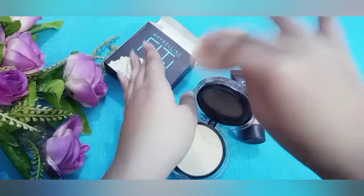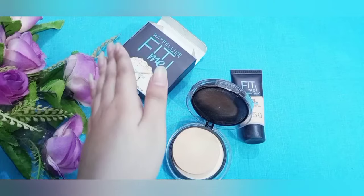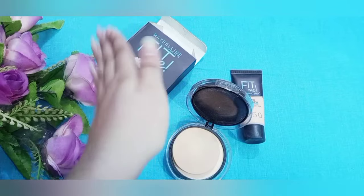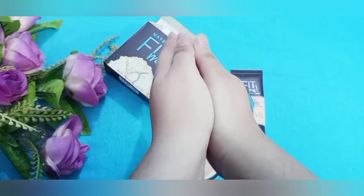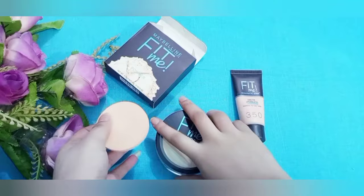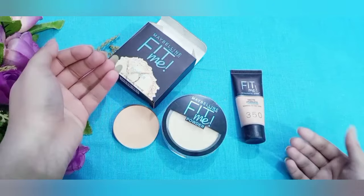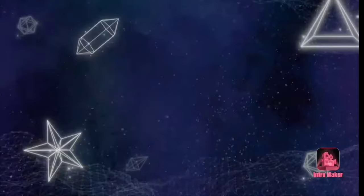You can use the face powder as a setting powder to keep the makeup on the skin. You can also use it to set your full makeup look. If you like this video, please comment below on the channel. Guys, please like and subscribe!